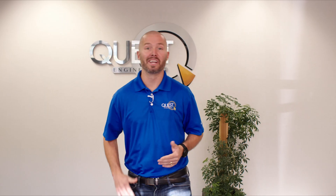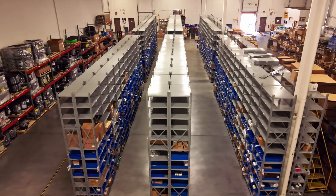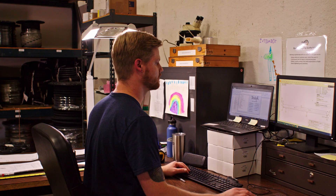Hi and welcome to Quest Engineering. My name is Leland Thompson, the sales manager here at Quest. As a preferred supplier to many of the largest manufacturers here in the Midwest, our mission is to provide our customers with the parts they need, when they need them, every time.